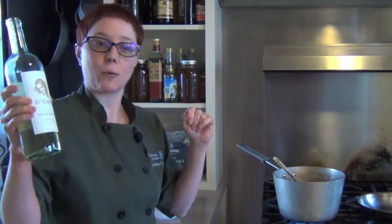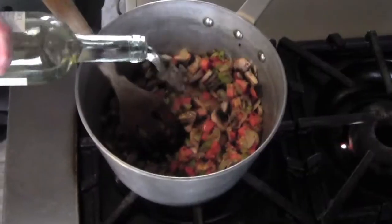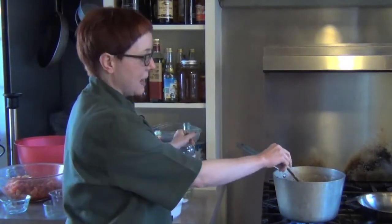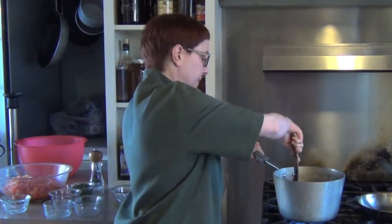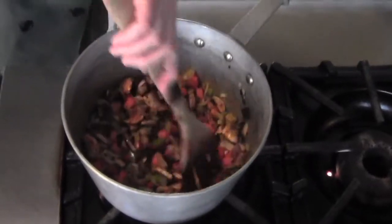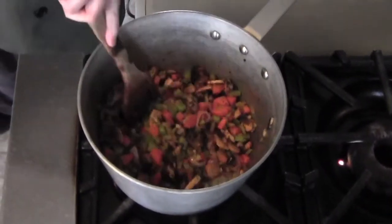Now the vino - a little leftover wine. Who has leftover wine? Just open a new bottle and you've got wine for later. This happens to be a Pinot Grigio, but you could use any kind of white wine - preferably not a really oaky Chardonnay. We're going to cook that until all the liquid has evaporated to really concentrate the flavor.